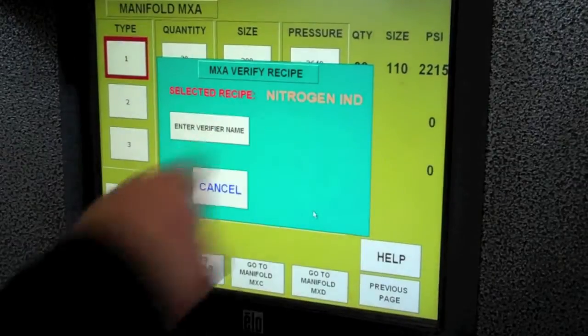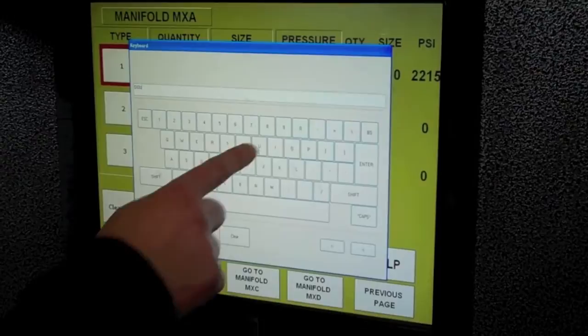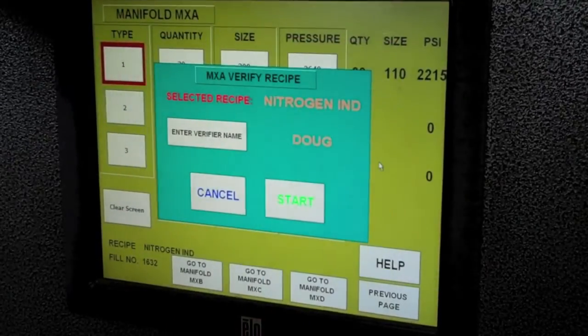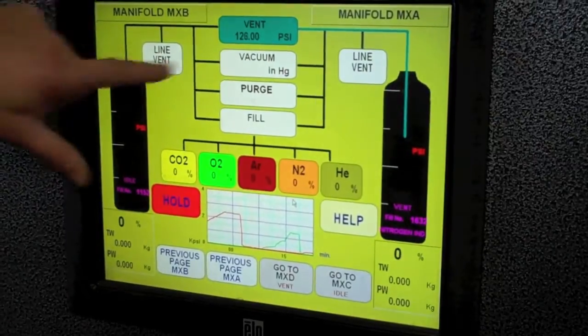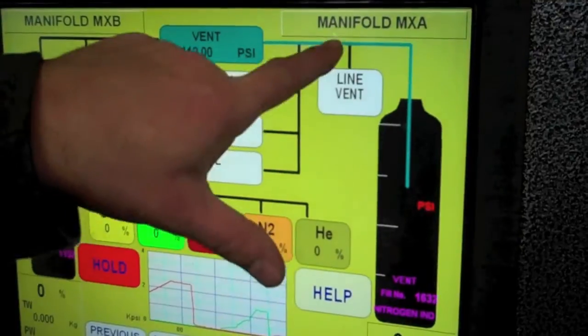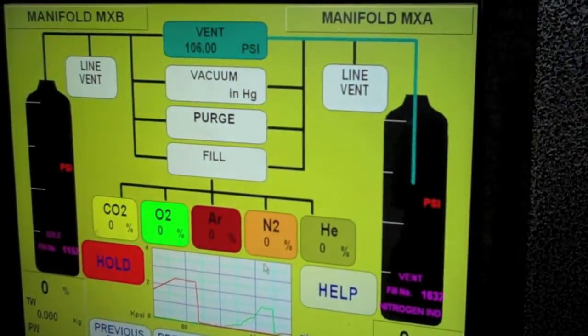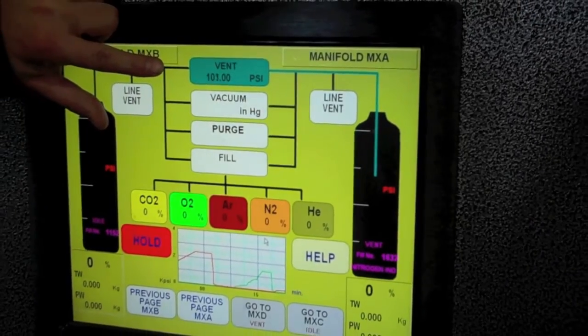It says selected recipe: nitrogen industrial. I'm going to verify it myself because I've been here long enough. Enter nitrogen industrial, hit start. It shows the vent line, the blue line to the bottle — there's the nitrogen, there's the rack, it's on rack A. The computer opens the vent line; you can see it decreasing in pressure right there.